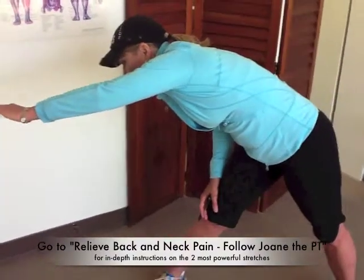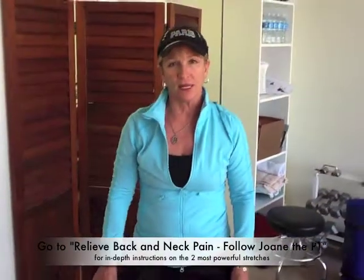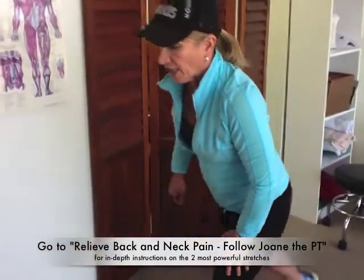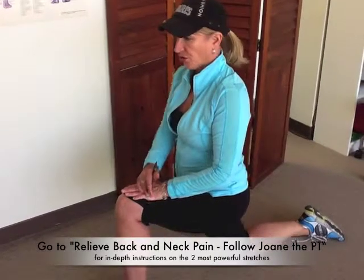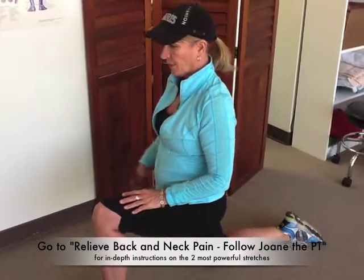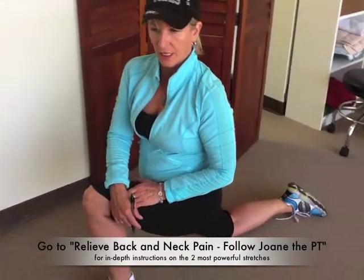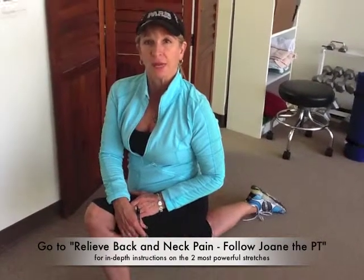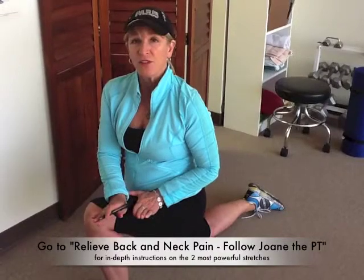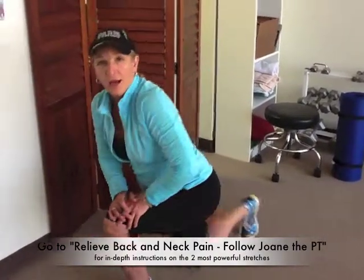You're stretching that left quadratus lumborum muscle and also your left latissimus dorsi muscle. That helps to keep the left side of your pelvis in alignment. The muscle that tends to pull the right side out is your right hip flexor, so you're going to stretch it by keeping your shoulders up, pulling that hip forward, lunging down, and turning a little bit to the left with your shoulders. Those two stretches really help stabilize your pelvis and keep the foundation of your spine straight and level. So there you go.